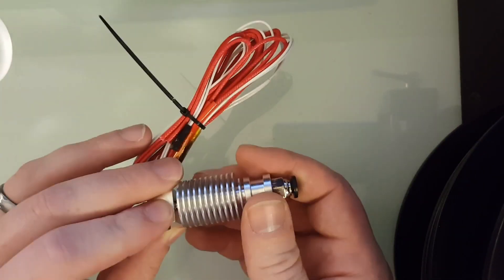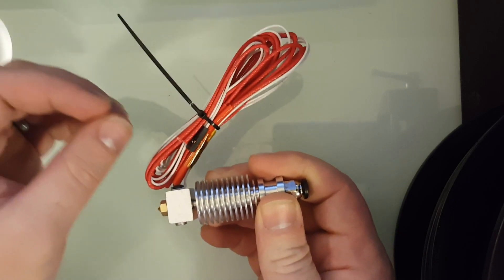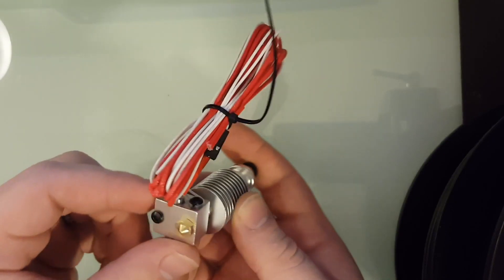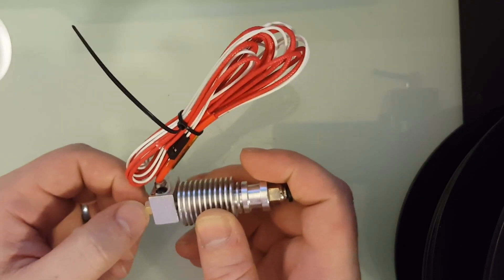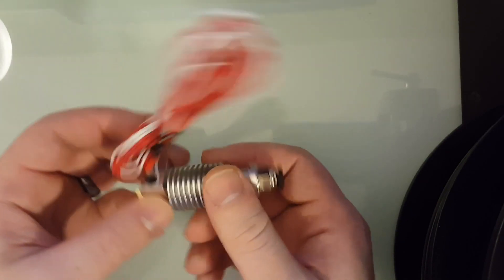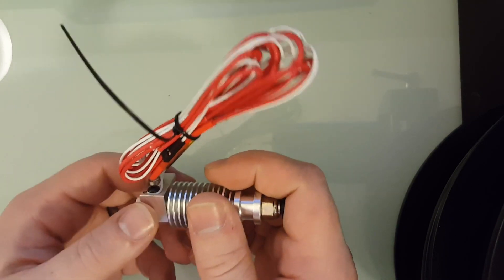I'm going to post links to everything — from the actual sellers that I ordered these from — in the description below, in case by the end of this you think it's something you want to try out. But let's take this apart and see how close they got.